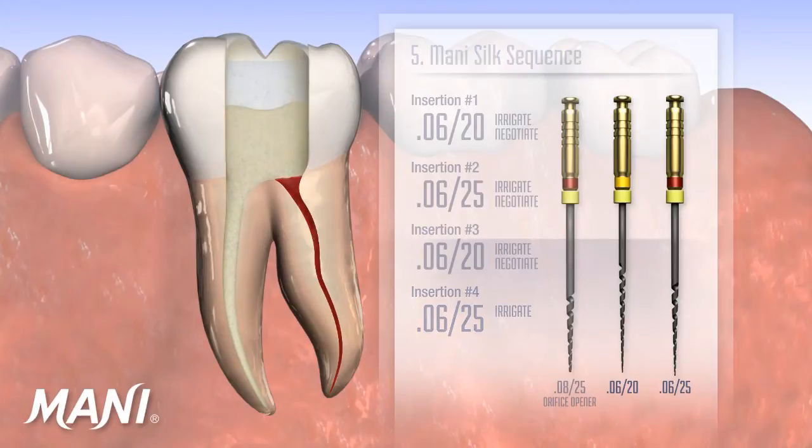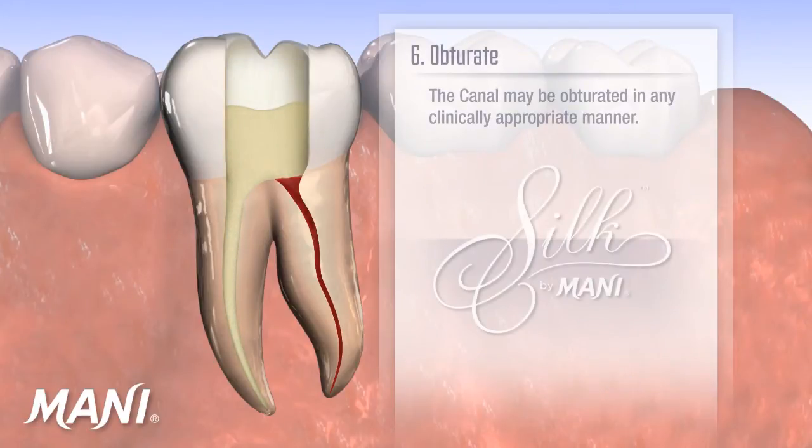Once shaping is completed, the canal may be obturated in any clinically appropriate manner.